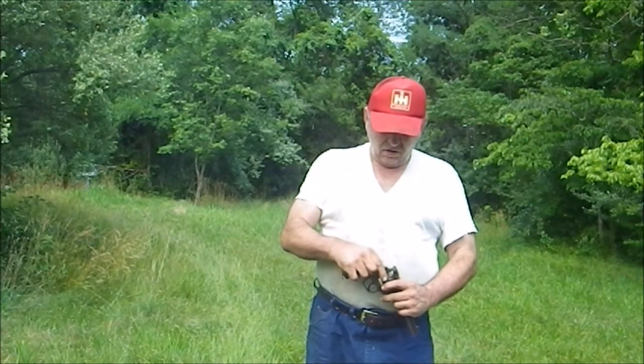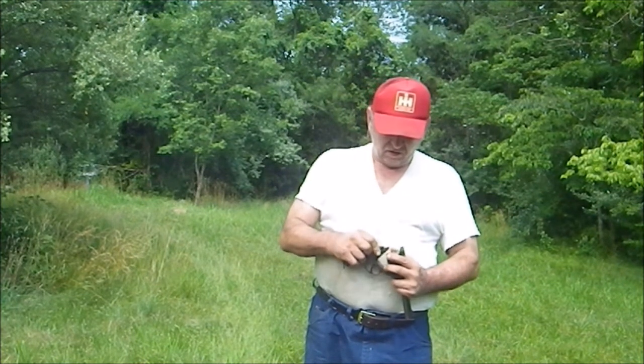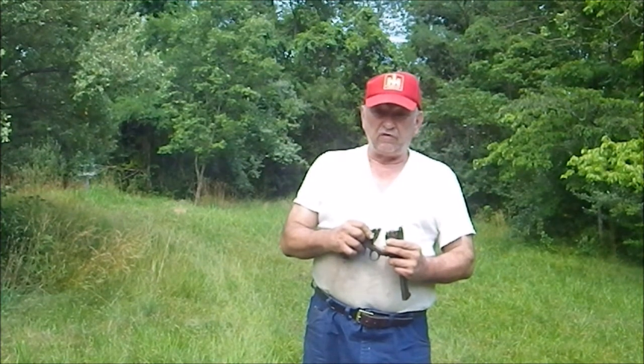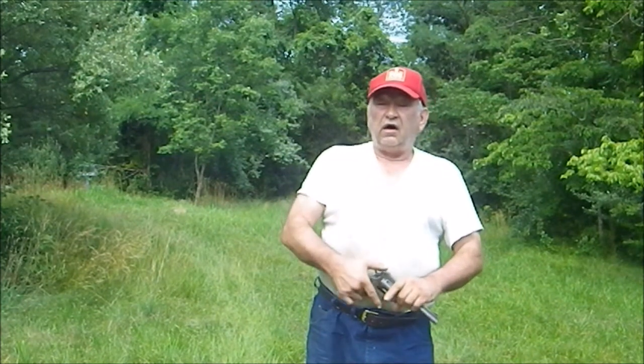Hi YouTube! Over on In-Range Television there's a discussion channel about the Schofield revolver, and one of the issues that came up is: if you're armed with a Schofield revolver as an American soldier back then and you discovered that the Army had accidentally given you .45 Colt ammunition, would you be out of luck if you were under attack, or would there be anything you could do?